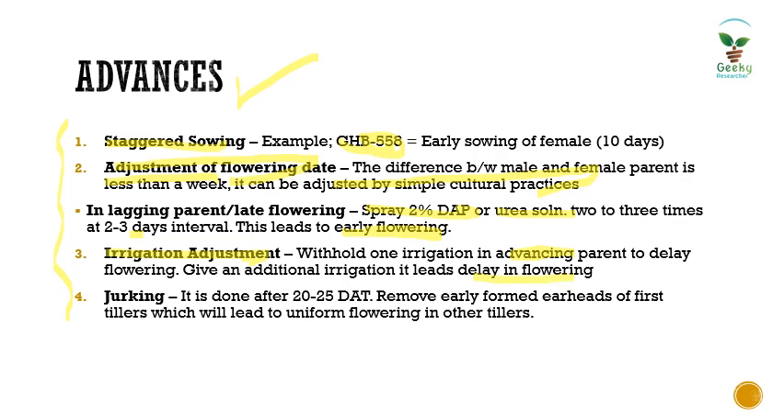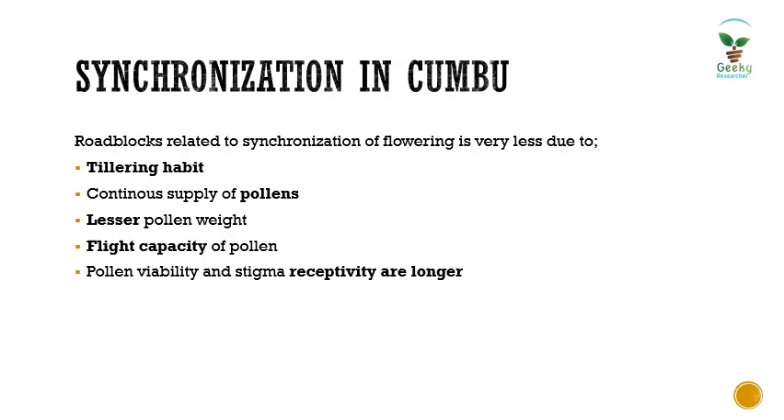The fourth advance is called jerking, which is done specifically in kombu. It is done 20 to 25 days after transplanting by removing the early-formed ear heads of the first tillers, which leads to uniform flowering in the other tillers. Unlike other crops, the difficulties related to synchronization of flowering are very less in kombu due to certain favorable factors.